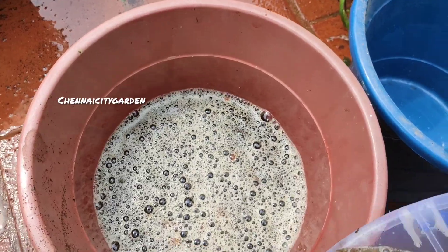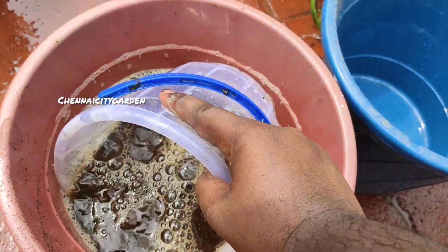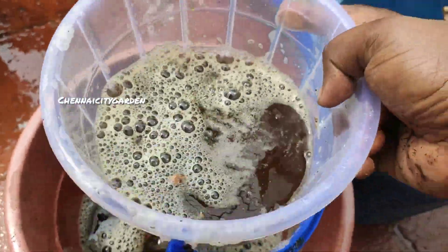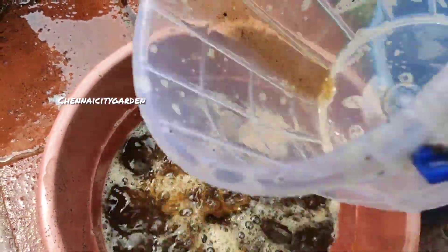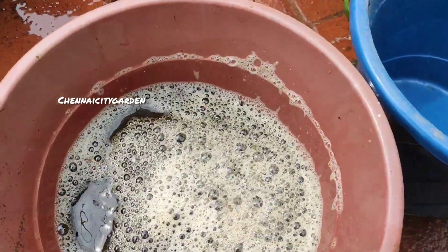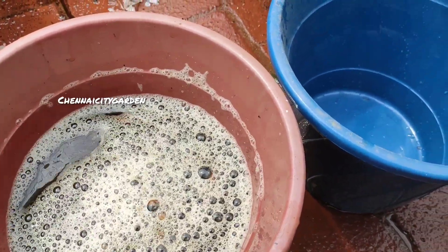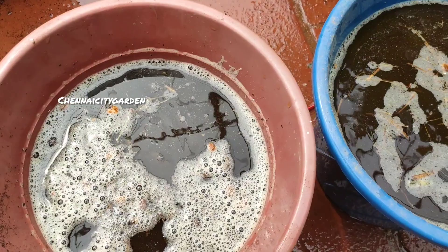After filtering the liquid fertilizer, you mix it with water in a ratio of 50/50 — 50 percent liquid fertilizer with 50 percent water. Then you can spray it on your plants as a foliar spray, or you can pour it directly to the roots. Both ways you can use this fertilizer.